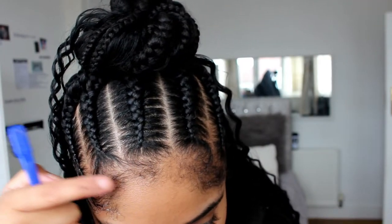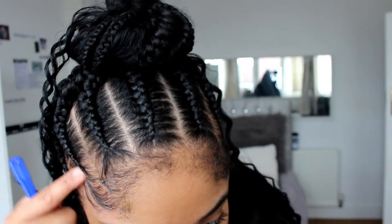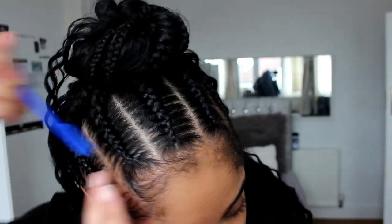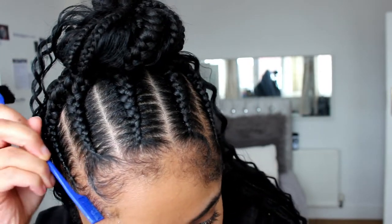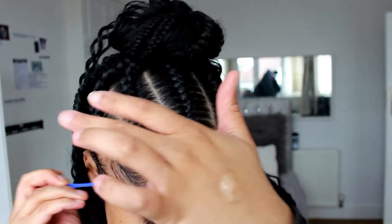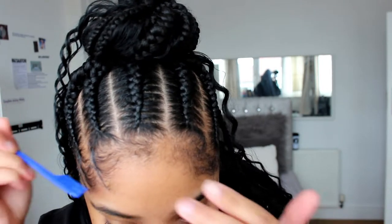So again I'm going to put the edge control on this section and I'm going to swoop with the comb and I'm going to have my finger follow the swoop, and that helps it to stay neat, helps it to stay flat, and that's all you have to do. But I'm going to show you again — I prefer to use the comb as it is a little bit more precise than the brush.